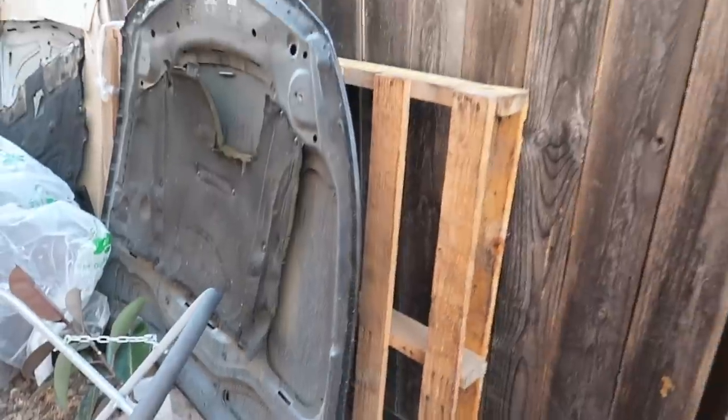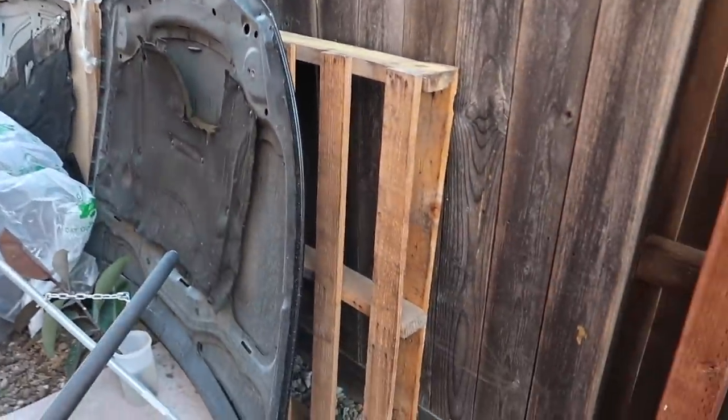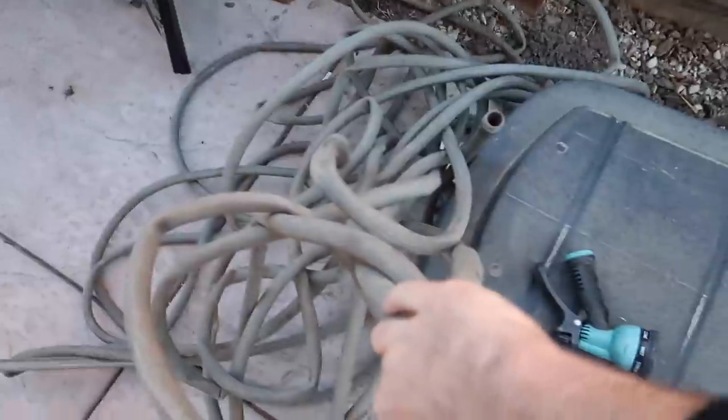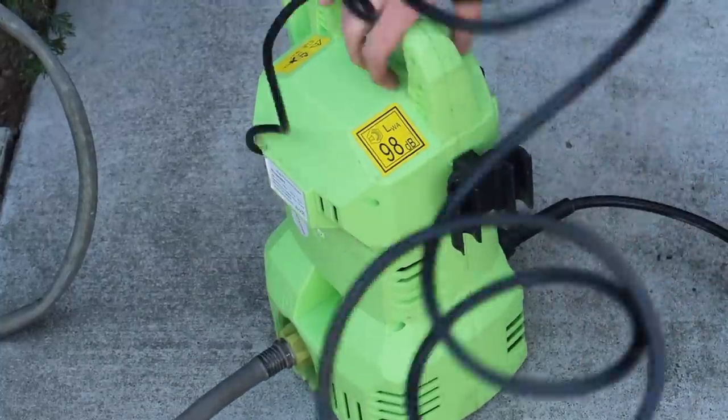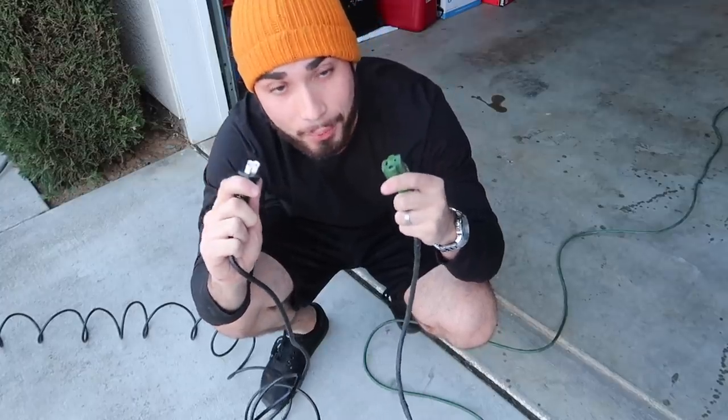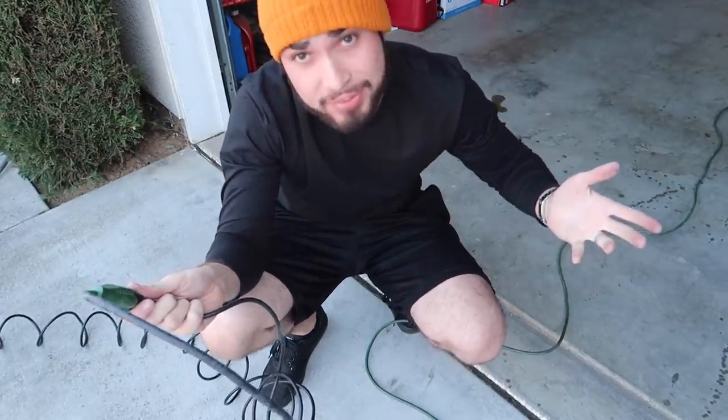One day later, guys — the car is absolutely filthy. Before I shoot a cinematic for you guys, I should probably clean it up. Let me find the hose. Oh, we've got to move this right here — this is the 650i hood, I still need to get rid of that. Let me grab the hose and head out to the front yard. Now we've got power — it only took about 15 steps.